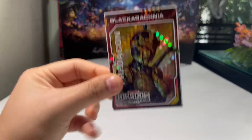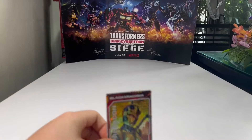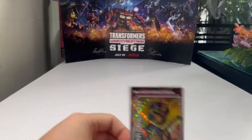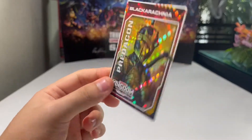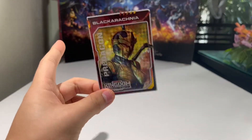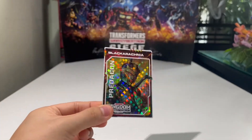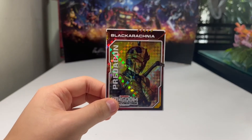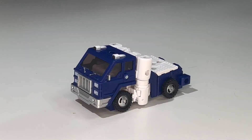Included in the packaging is the collector's card, and it's another Black Arachnia. These cards are just annoying — I expected a Unicron card and got a Black Arachnia card. Anyway, that's pretty much it for the card.